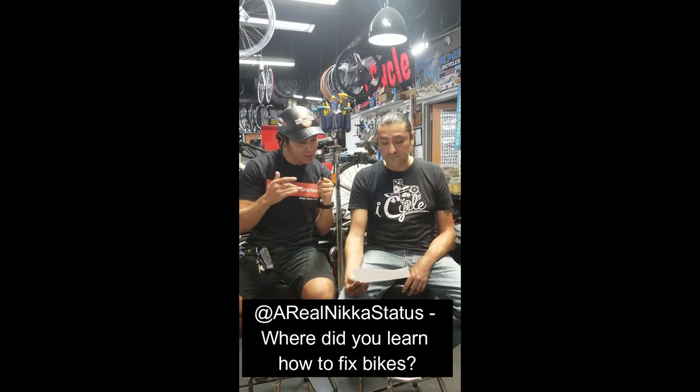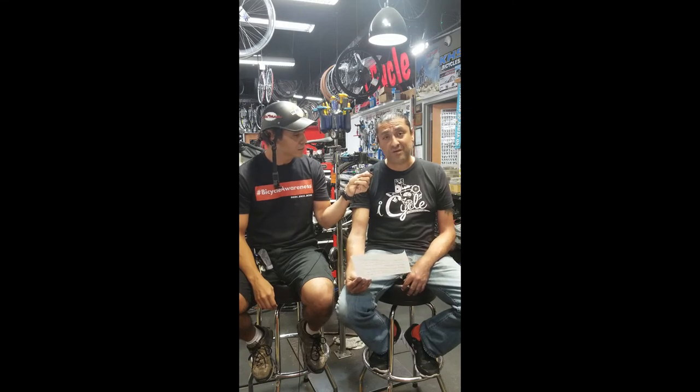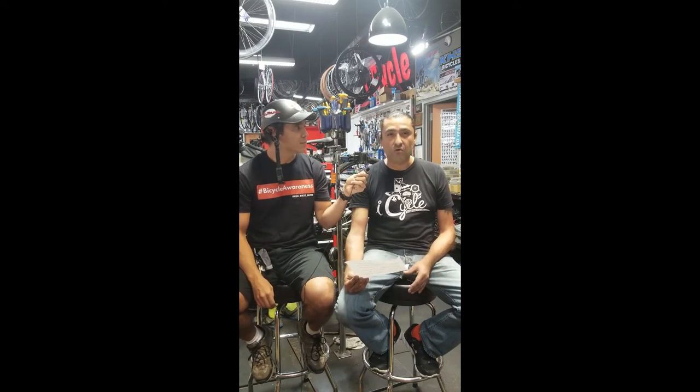Next question from Real Nick Status: where did you learn how to fix bikes? I learned right here and off the internet. Several of the mechanics here trained me, and then you can go online and pretty much learn everything they do here as well. You can even go to specific sites like Shimano's and they will actually give you a certification if you run through their course. Or you can go out of state and do an actual school where they teach you how to do such things.